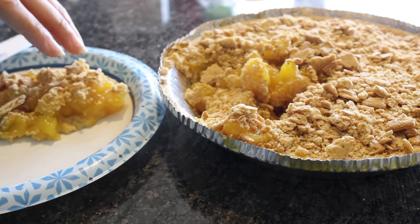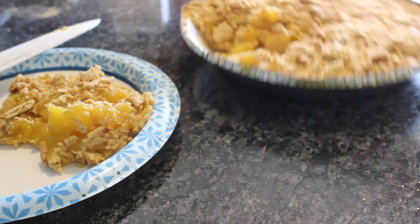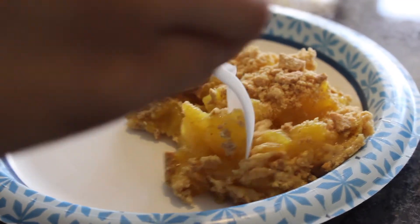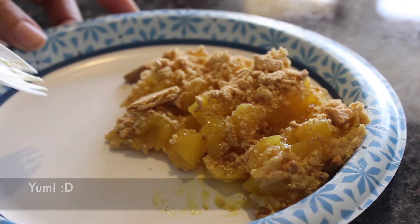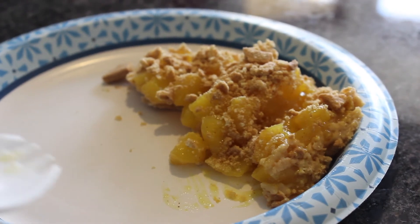Take a slice, and now it's ready to be served. You could serve it with whipped cream, or like how I like to do it, I like to eat my pies with ice cream. Now, as you can see as I cut it, it looks more like apple cobbler. But that's okay — it's still delicious. I do love apple cobbler.